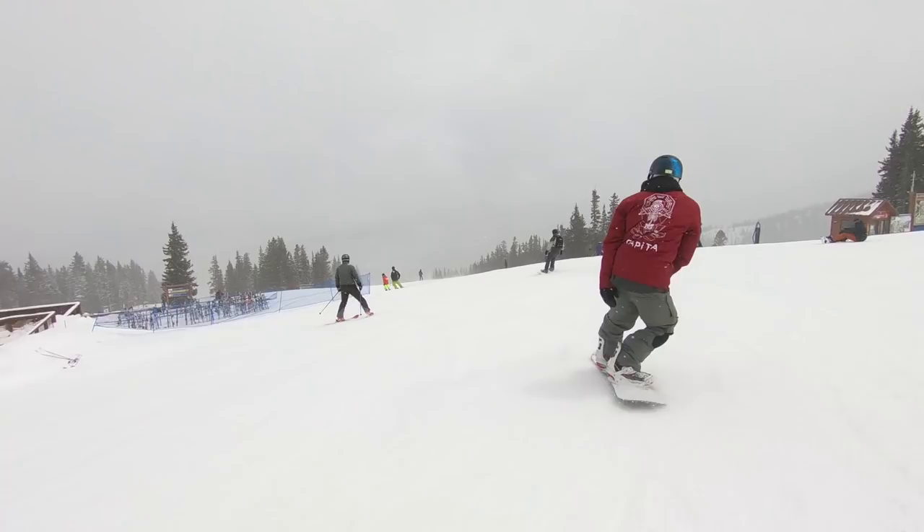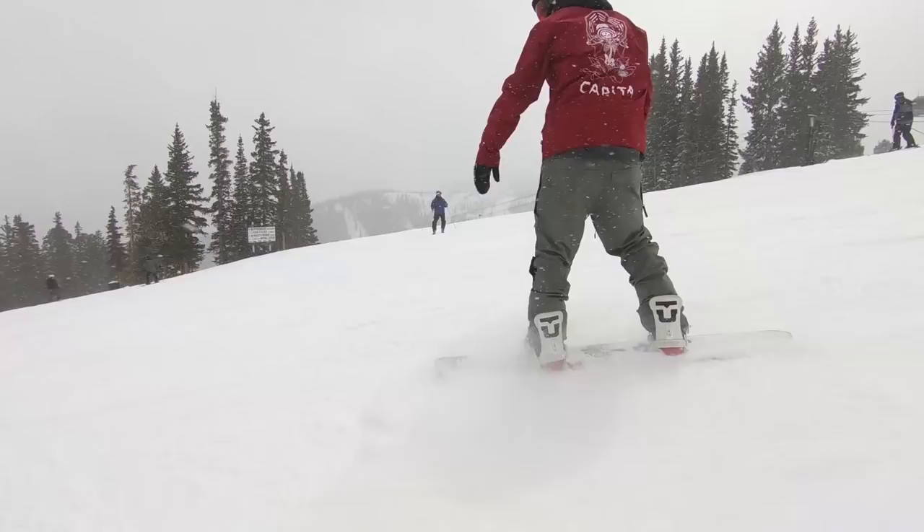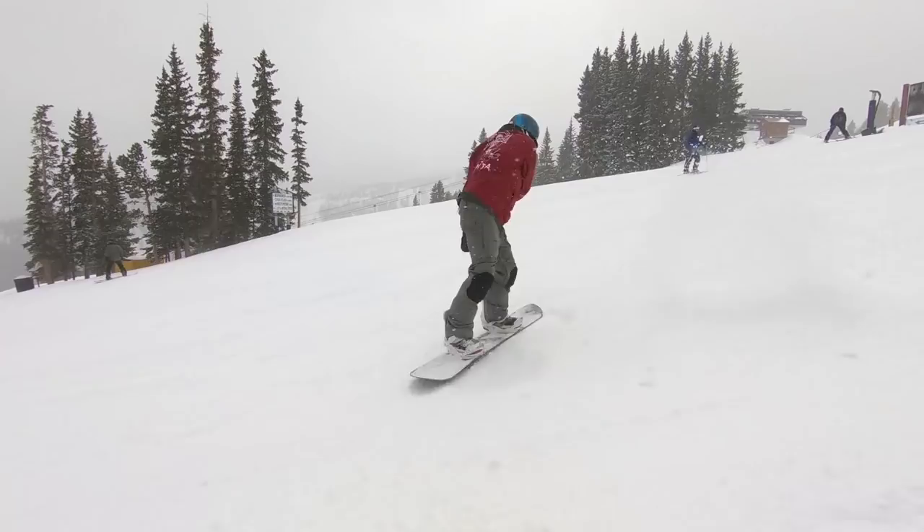The flex is definitely on the stiffer side of medium — I'd rate this guy right around a 6 out of 10 — and it's got a very lively feel to it. I'm feeling everything underfoot going through these trees, going through choppy terrain. It's not very damp but the board holds energy very well, so it's actually a really poppy snowboard. It's really fun for butters too; it's not too stiff that you can't get into a press, you can get a decent press on it and then it offers loads of pop on the way out. Definitely above average pop on this guy.